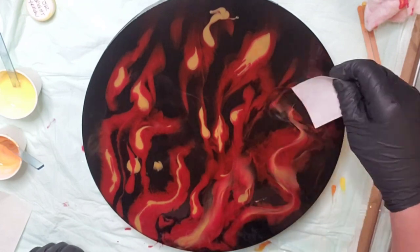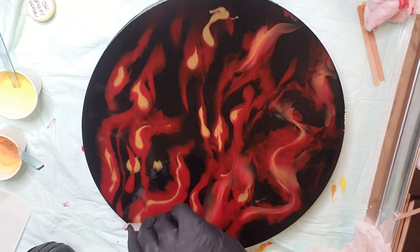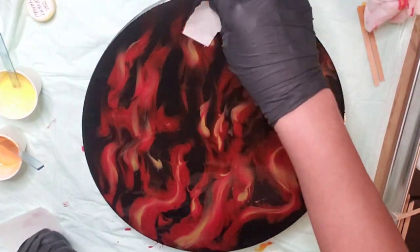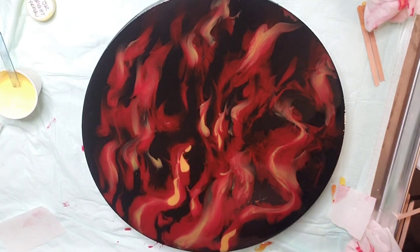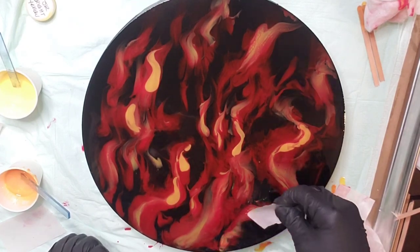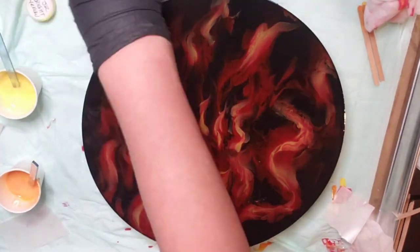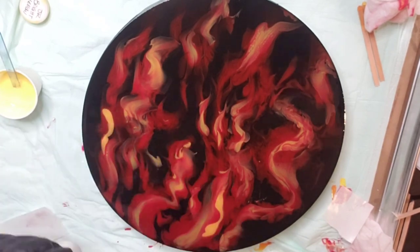Then we swipe it a little. You take the paper and just run it through — you're kind of supposed to do a C shape, or a backward C. Backward C and then forward C, so an S shape basically. You kind of don't want to blend it in too much, just a little bit.